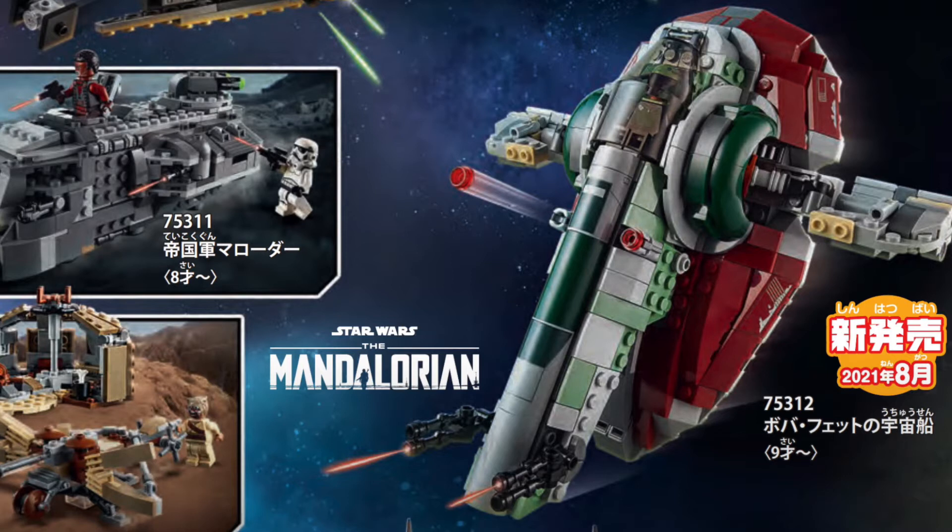I was going to think it's just going to be another Slave 1 quite soon after the last Slave 1 that came out, which was last year, so I found it quite unnecessary. But it is quite nice to see that this is indeed a Slave 1 from the Mandalorian instead of just another one from the movies, which kind of justifies the quick release of it.